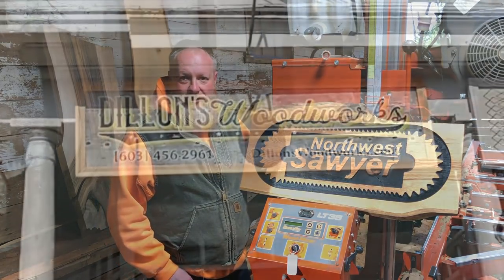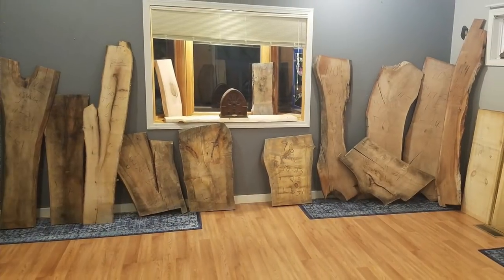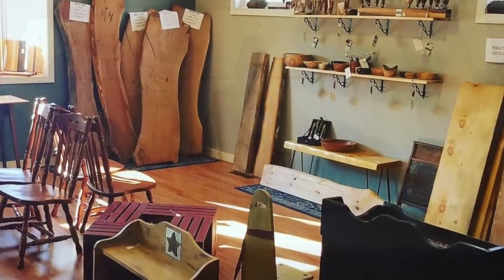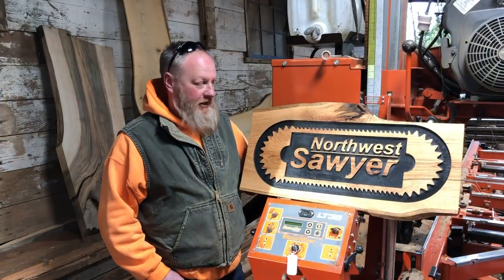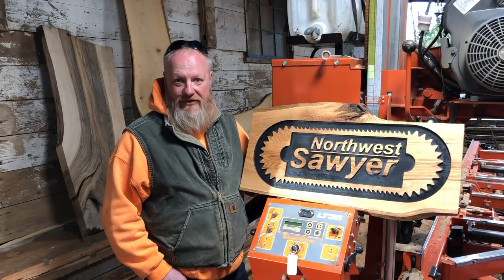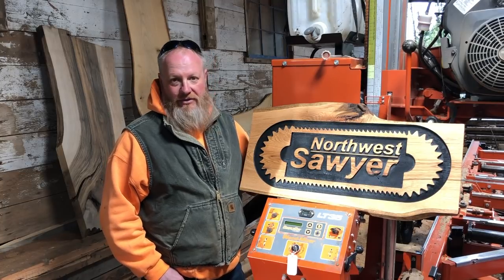Mike and his family recently opened a brick-and-mortar store in New Hampshire where they not only sell the slabs that Mike cuts on his sawmill and projects like this, but they also showcase other local artists and craftspeople with things made locally. I'll post a link to his website down below as well as to his channel — I'd really like it if you could take a minute and check out his channel and website. He's got all kinds of great stuff on there.